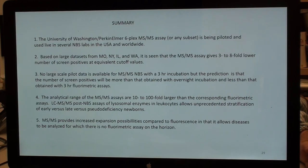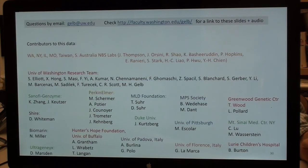The analytical range of mass spec is much larger than fluorescence, especially with LC, and it allows unprecedented stratification of early versus late onset and pseudo deficiency newborns. Mass spec provides increased expansion possibilities compared to fluorescence, allowing diseases to be analyzed for which no fluorometric assay exists on the horizon. I thank all contributors to this data, and if you have questions beyond the Q&A, please email me. Slides with audio will be available via a YouTube link on my homepage.